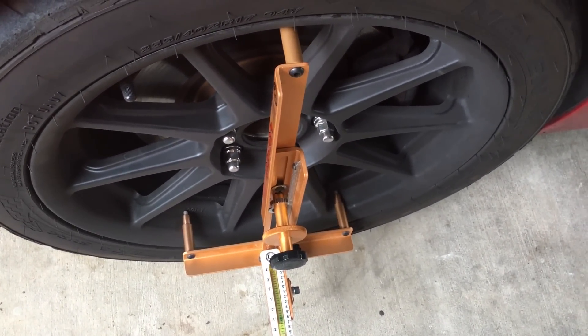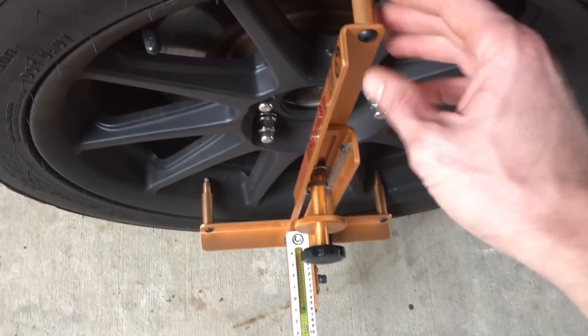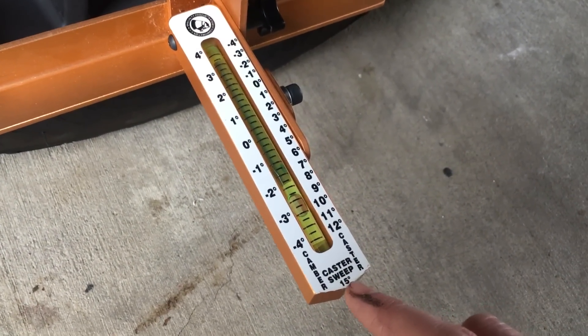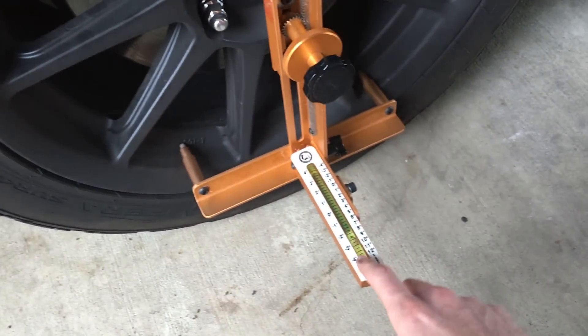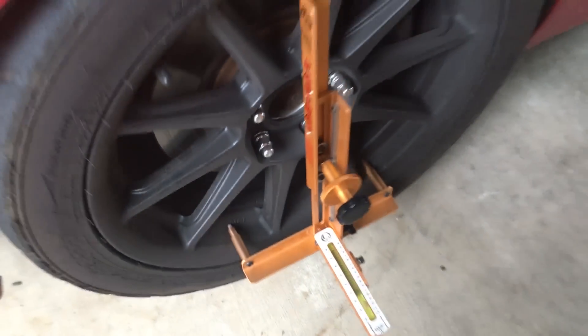Now if we want to do the caster reading — if we want to measure our caster — you can see the caster sweep right here. The first thing we have to do is turn this tire out 15 degrees, zero this gauge, and then turn it in, and we'll get a reading on our caster. Let's go ahead and do that.